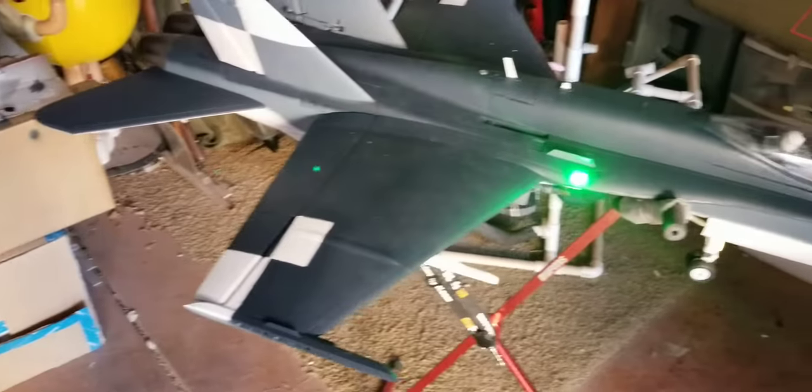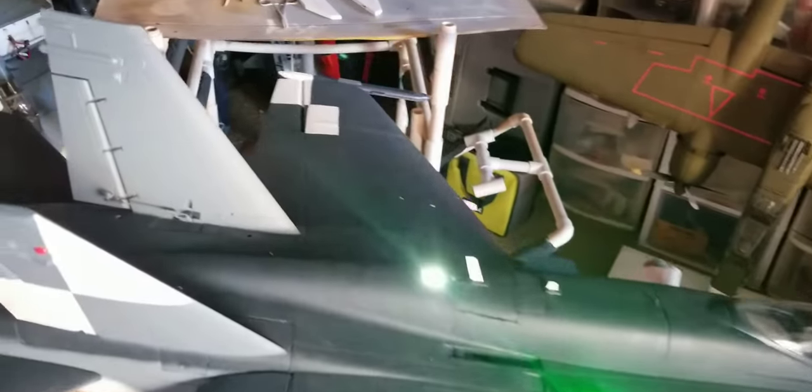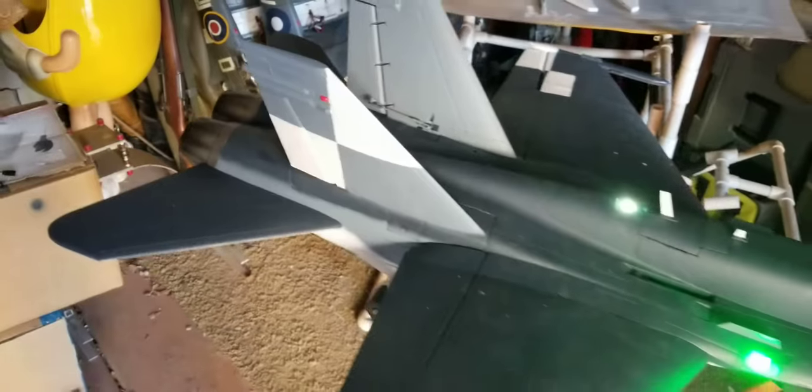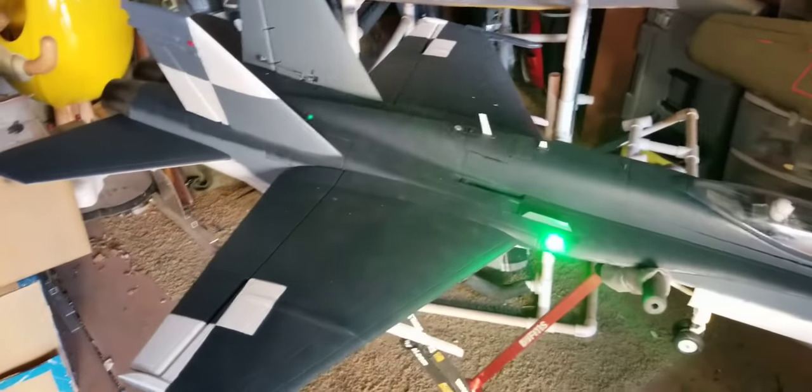A few things that I did here — I'm actually painting it up in a legacy scheme to go with the little FMS you see sitting over there in the corner, except that it's the different one with the checker tail, which wasn't actually an F-18C.